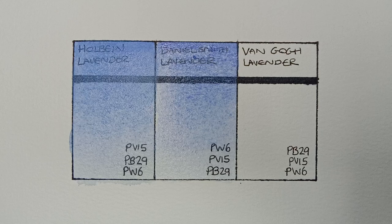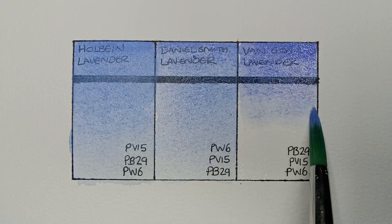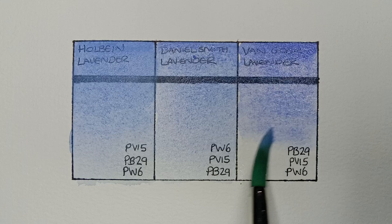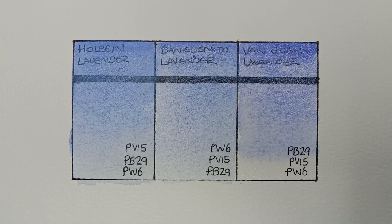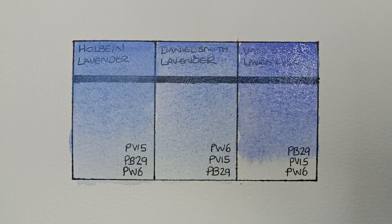The final paint here is a student grade watercolour — it's Fango Lavender. It's made from the same three pigments: PB29, PV15, and PW6. It's a nice colour, but I do definitely think it looks more blue than the other two. I guess it's a bit heavier on the ultramarine maybe. It also granulates quite a bit.